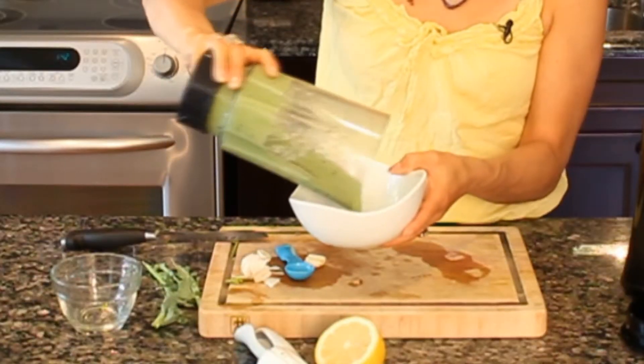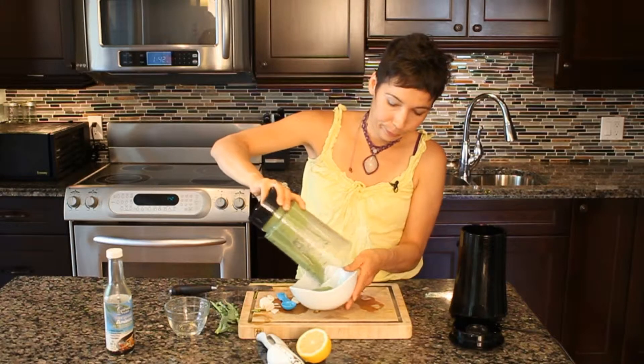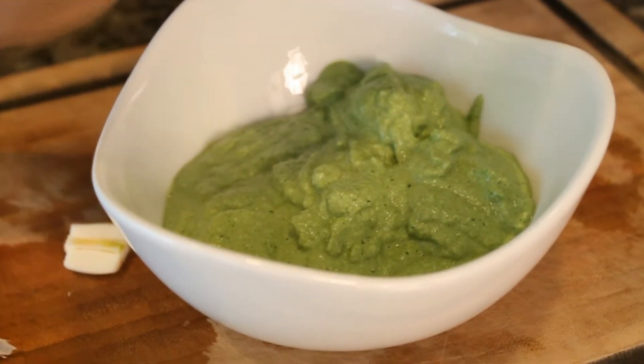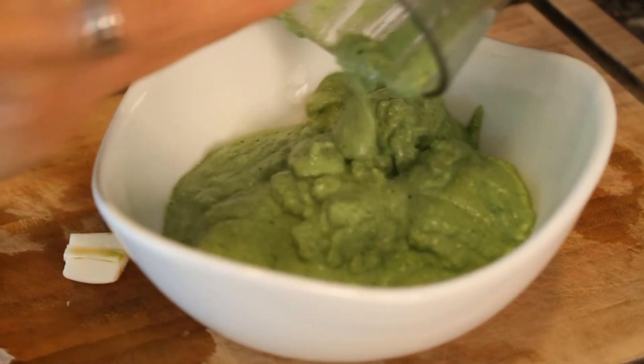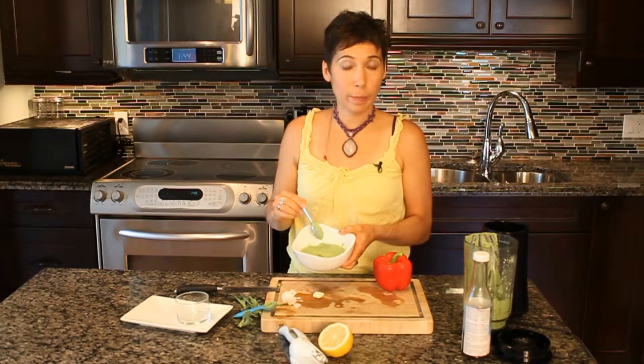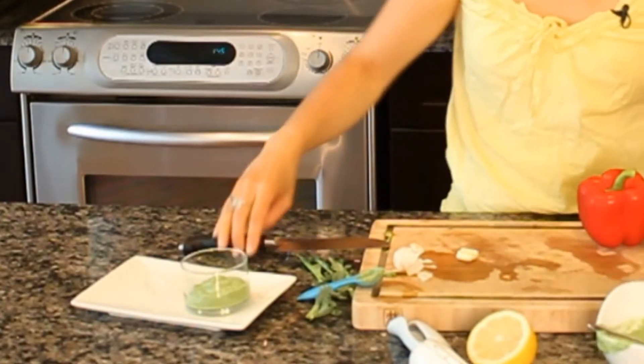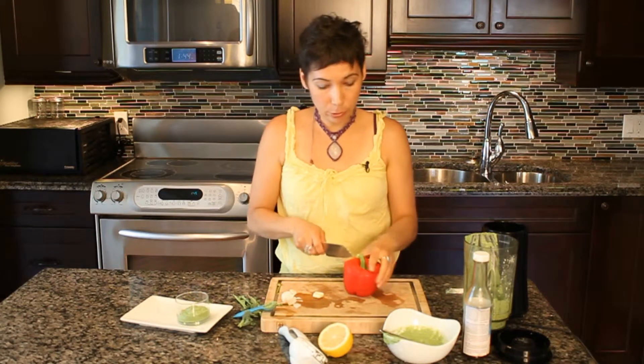We can put it in our serving dish. As you can see, it makes quite a bit. I'm just going to pour it into a serving container here and slice up some peppers with it.